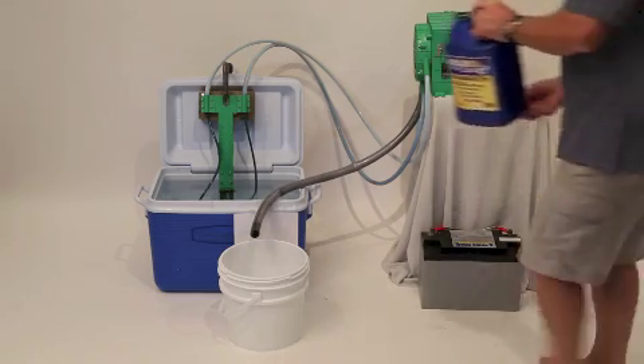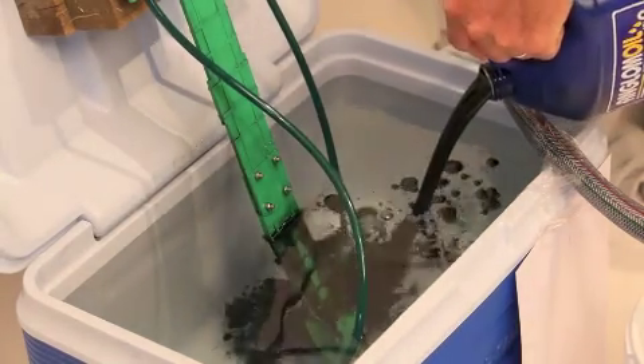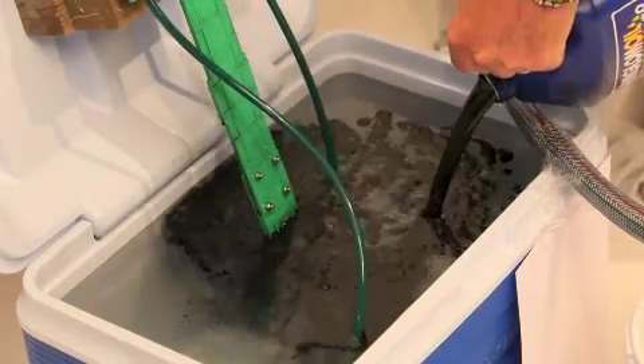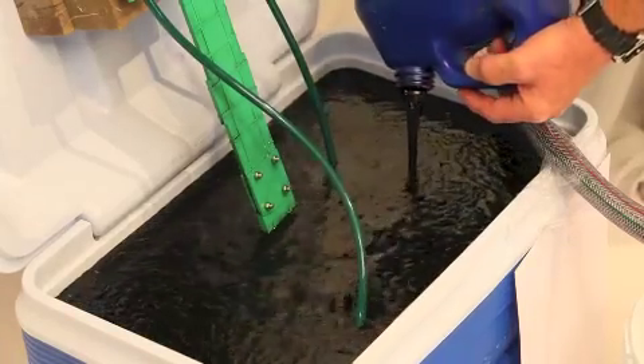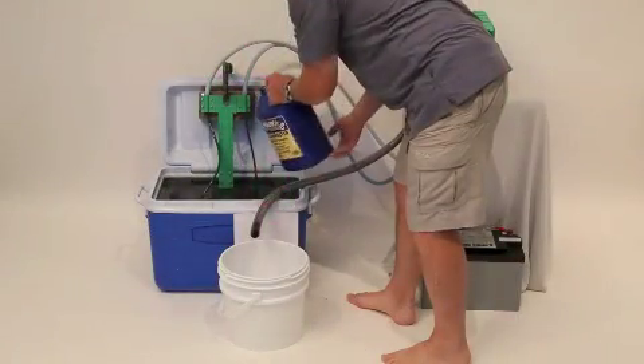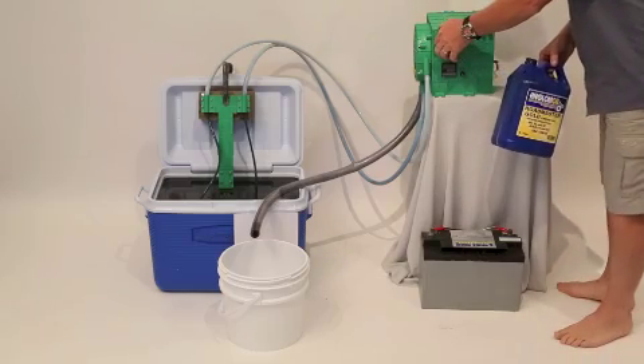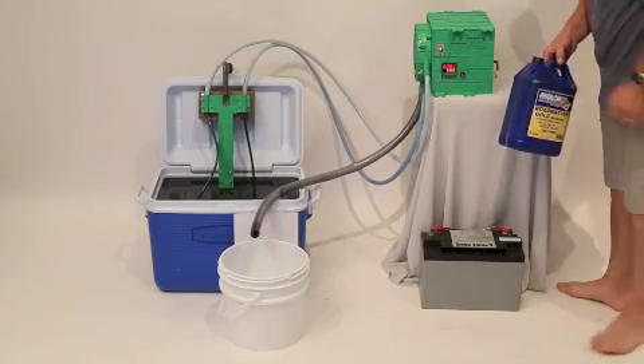Basically, it removes oil out of your bilge. You can see Brett pour the oil into this mocked-up display we've set up for you. We're pouring in about 3 litres of second-hand used oil into this lovely chilli bin. And very shortly he's going to turn it on and you're going to start to see how this system removes the oil off the top of the water.